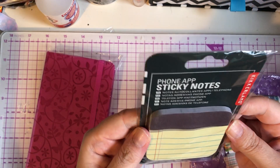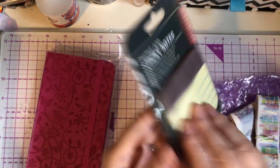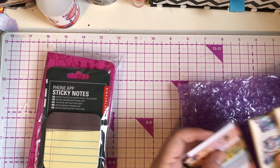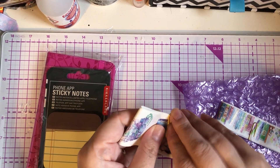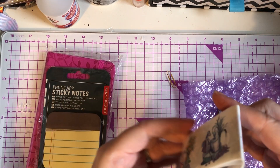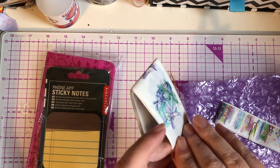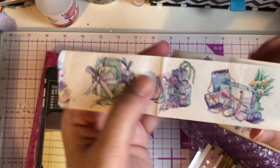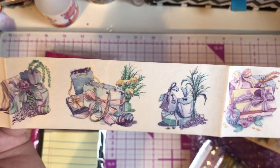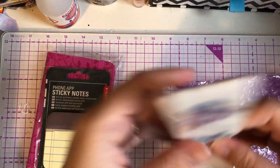And then she sent me these sticky notes, which are so cute — it says 'Phone App Sticky Notes.' I do love sticky notes, I've got loads, I hoard them as well. And this is the washi tape she always uses on her parcels and it is absolutely stunning — just look at it, such a pretty washi tape. Look at that — absolutely gorgeous. And she's sent me loads of it as well, so I can use it for loads of projects and journaling.